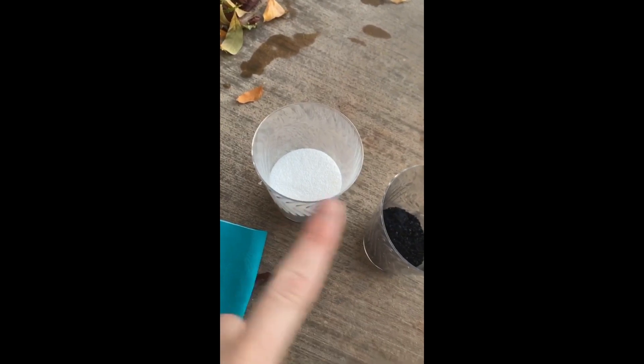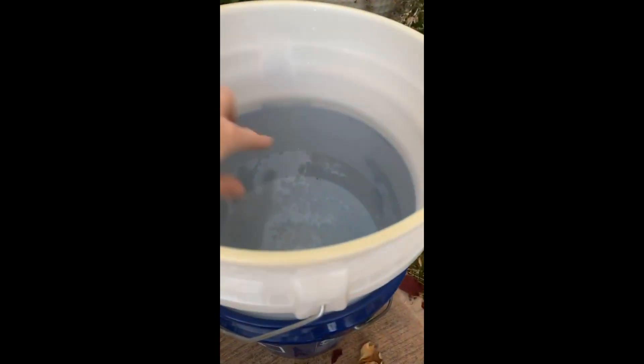So let me show you what I'm doing. I've got 100 grams of soda ash, 20 grams of pre-reduced indigo, and I've already dissolved some urea in this water. These are my pre-folded towels. Now I'm going to mix my vat.